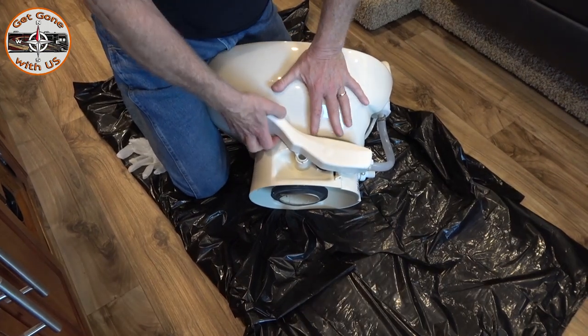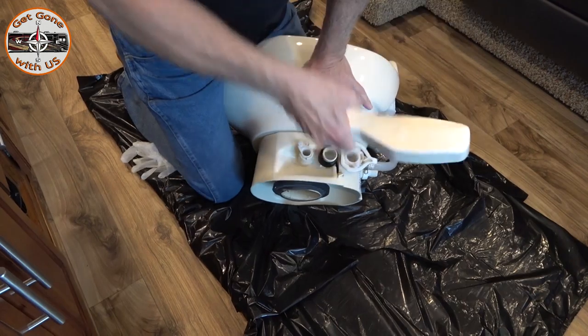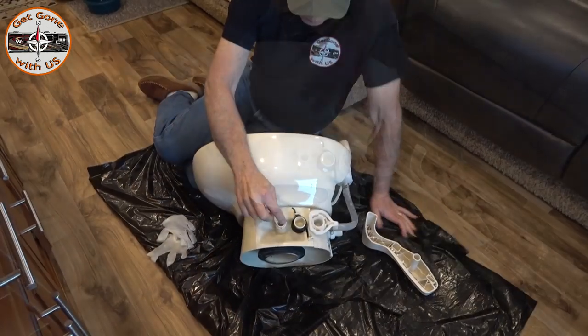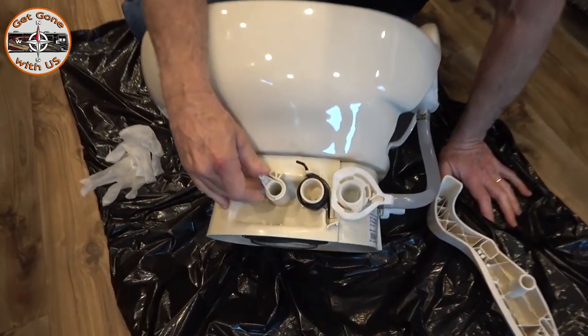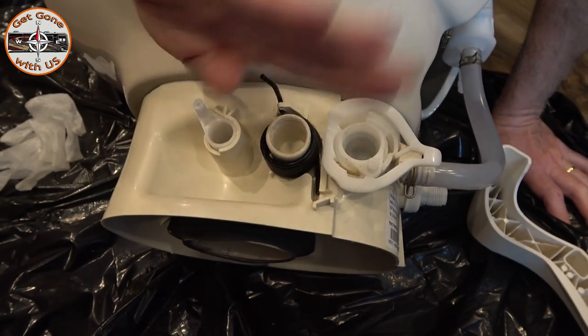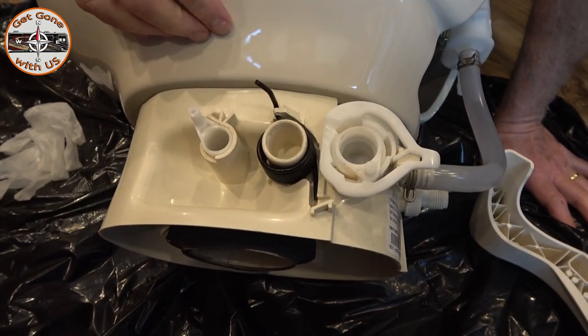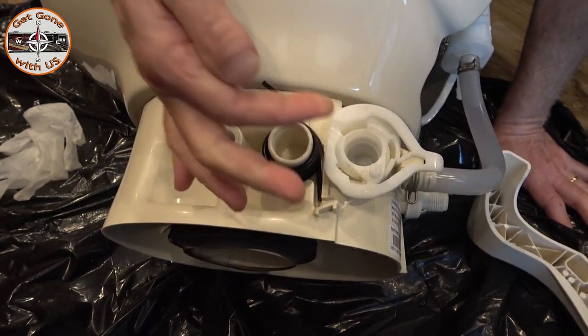Now we have to take the handle off — just grab hold and pull it up, just like that. What you have here is what controls the waste ball going up and down. This is the spring that returns the foot pedal, and this here is the water valve that is leaking. So let's get started.